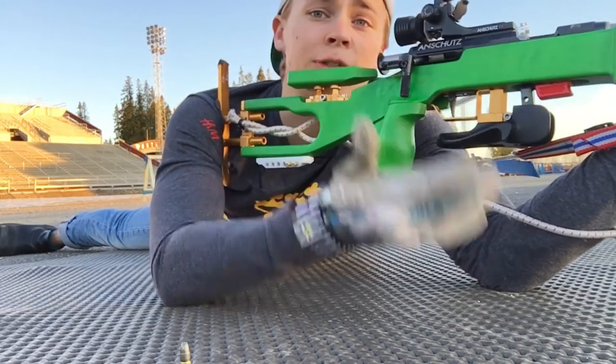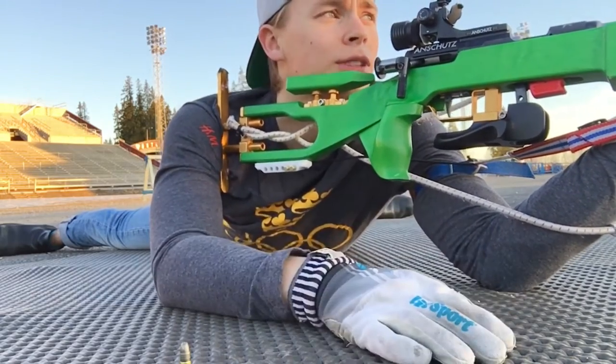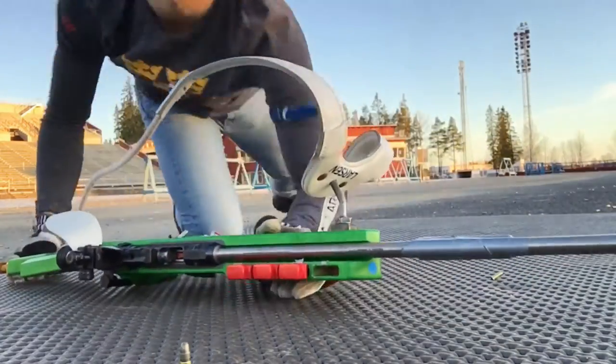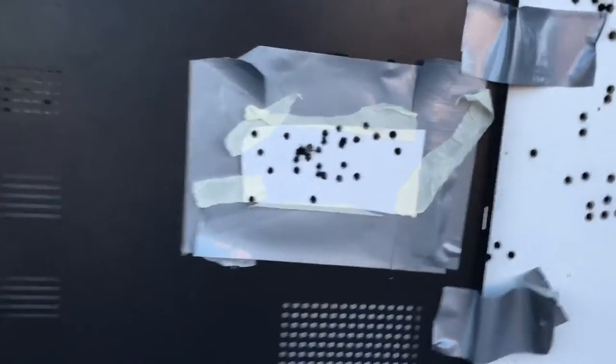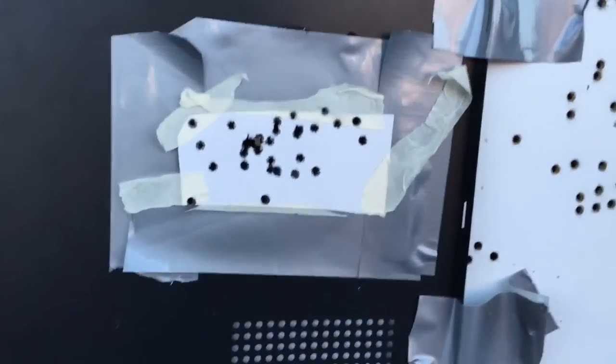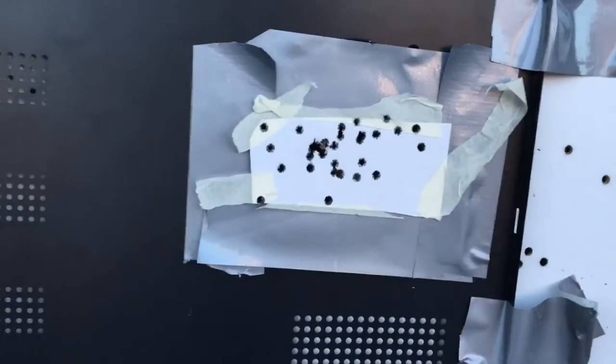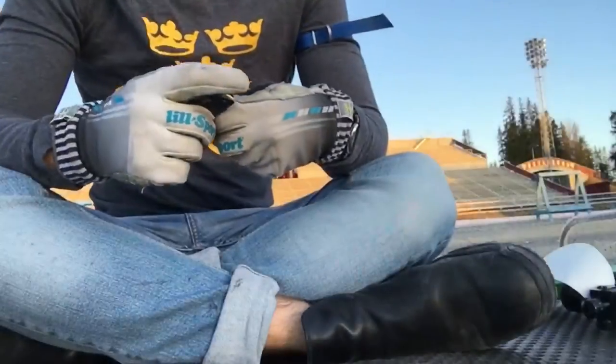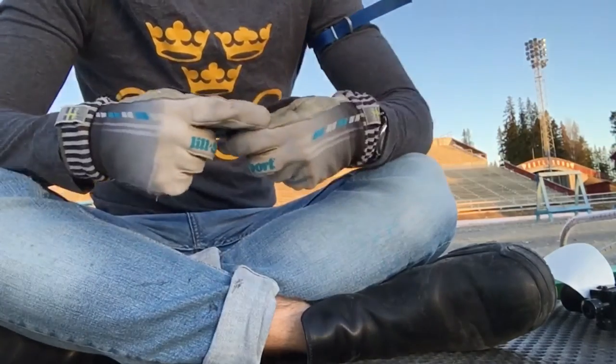I've now shot about 50 rounds, so let's go check it out. Right now it looks like this — a few holes right there, gone straight through. I think we'll head back and shoot some more.